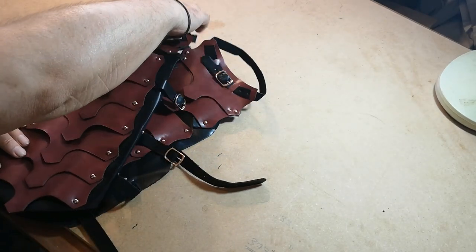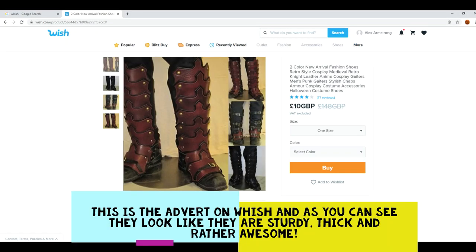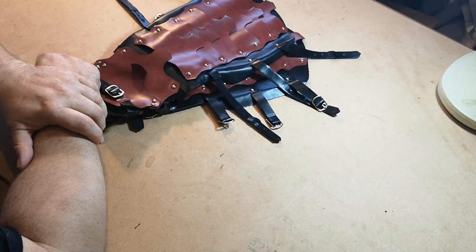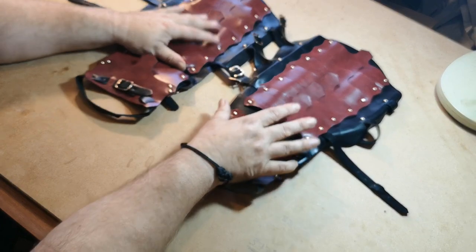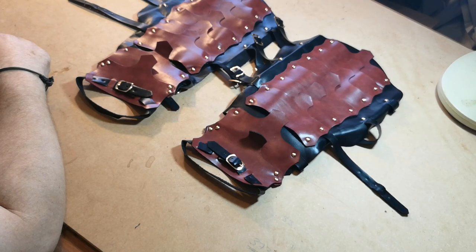Hello everybody and welcome to Larkkit. Today we're looking at a pair of greaves. The advert was for some post-apocalyptic looking greaves to fit over your boots — they looked lovely, thick, and stunning. They're from China, and they were on Wish. I think they came in at around £16 with postage.